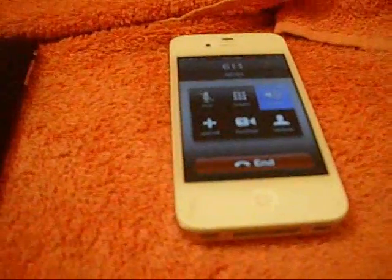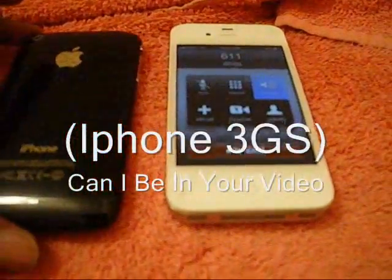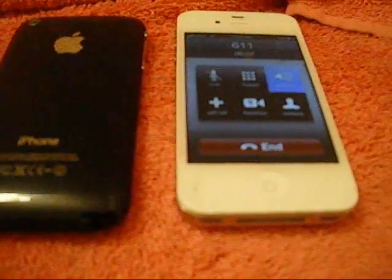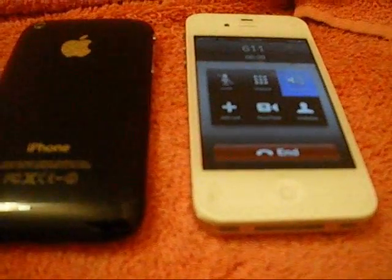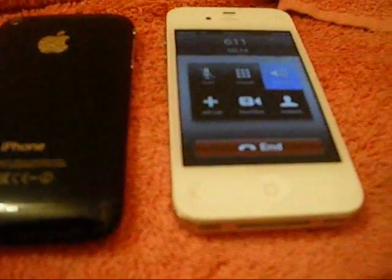Welcome to GoPhone from AT&T. I pulled up your account and it looks like you're out of money. You're currently on the $50 monthly unlimited plan. Your next rate plan renewal date is March 11th.